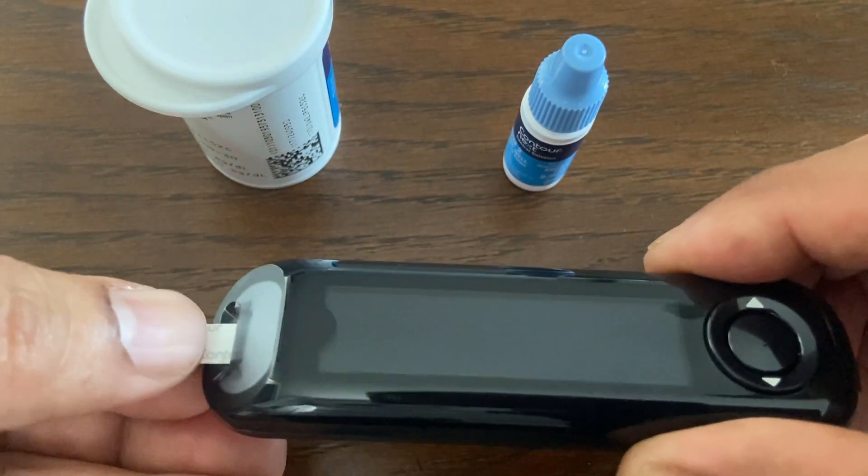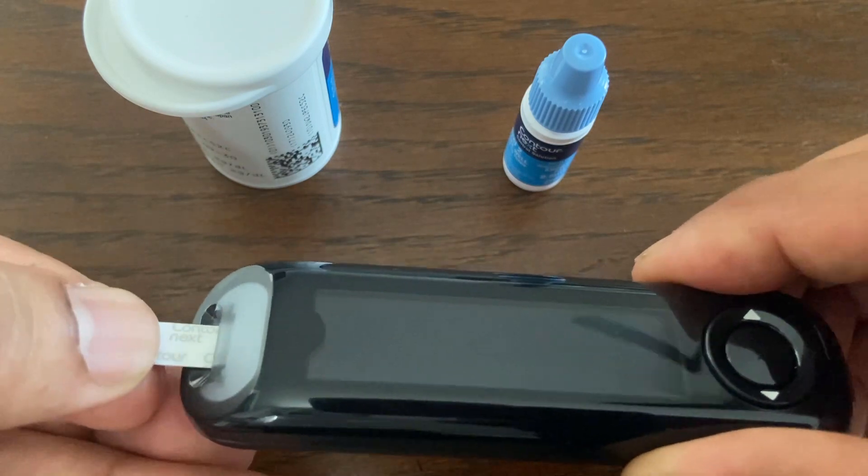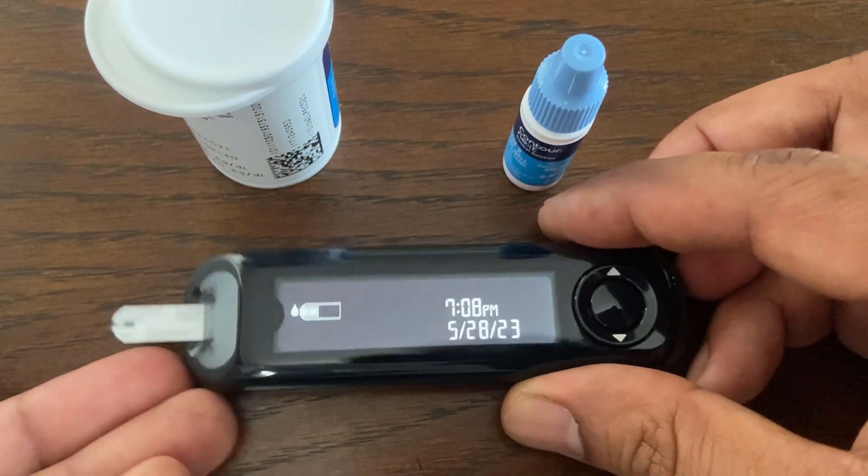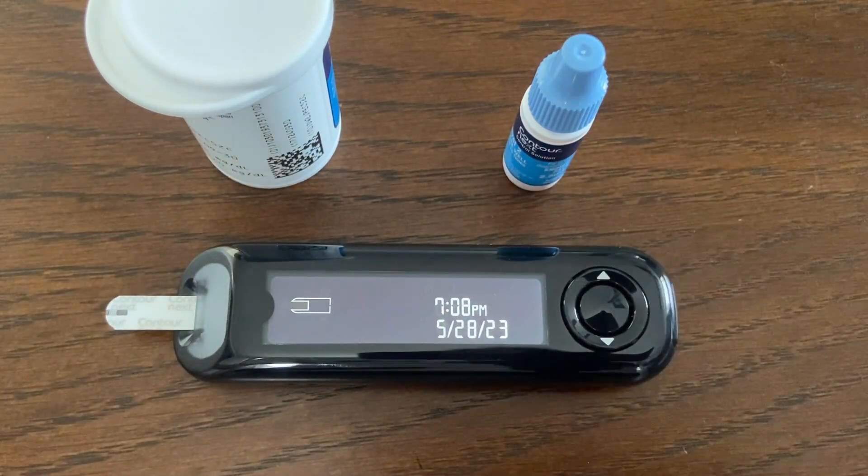To turn the meter on, simply insert the test strip into the meter. Insert the gray square end firmly into the test strip port until the meter beeps. The screen displays a blinking blood drop indicating it is ready to test.